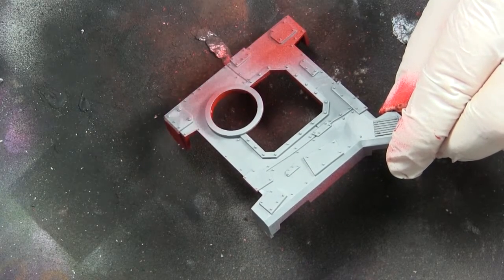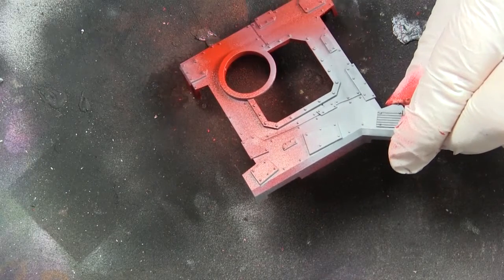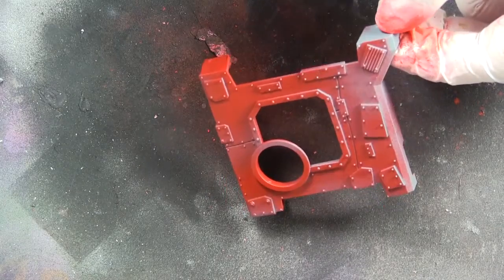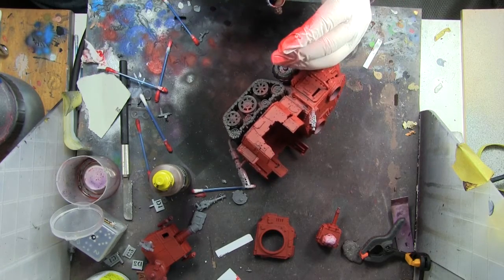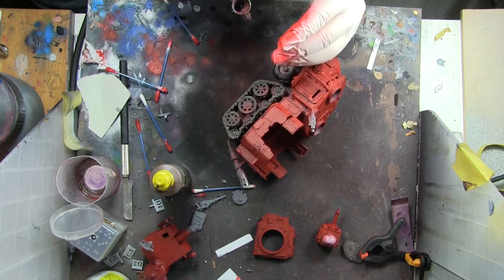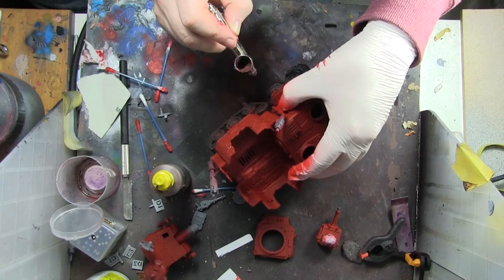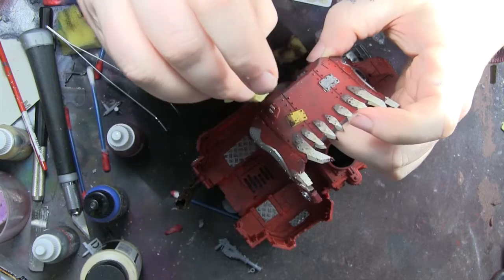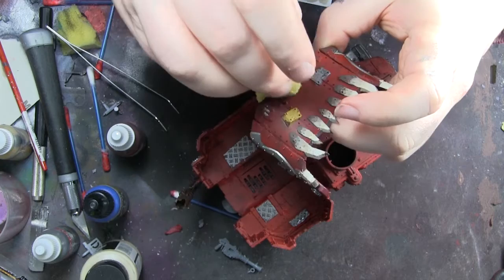I've never built an orc thing before in my life, so I decided to go red — because as all orc players tell me, red makes it go faster. I'm not really a massive fan of the sort of fart-joke orc thing, but anyway, red it was, with a couple of different highlight shades. Then black on the tires and a rusty sort of track color on the tracks.